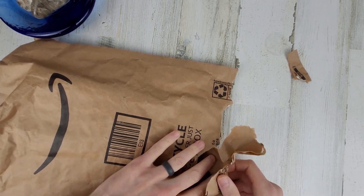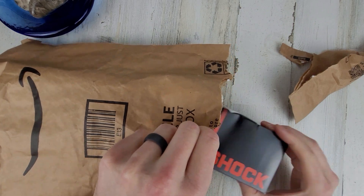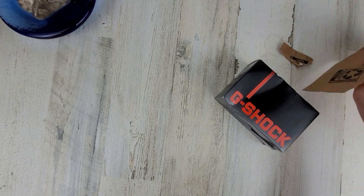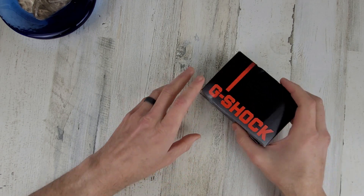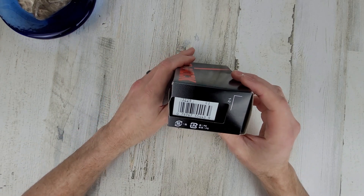I don't like these packages. Anyway, there we go. I bought this on Amazon Prime Days and it took about a month for it to arrive. Let's get it open. The box is a little banged up, but that can be expected with the packaging they use.